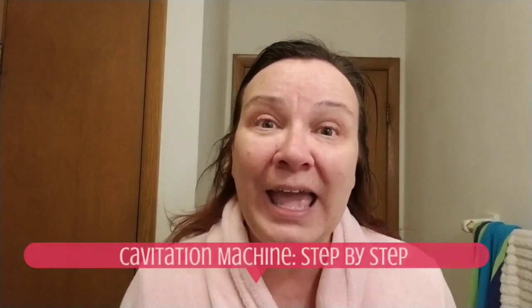Hi everyone, welcome back to my channel. I'm so glad you've decided to join me on this journey in my bathroom. There's a reason I'm in my bathroom today — I'm getting ready to take a shower. The best way to use the six-in-one ultrasonic cavitation machine is on clean skin, so that's why I'm showering first.